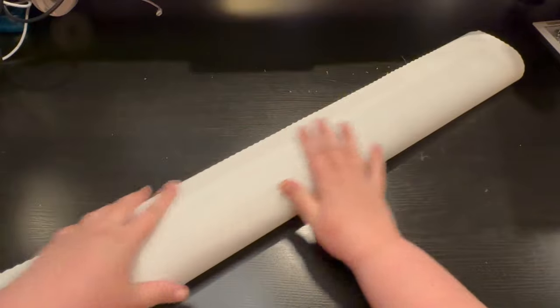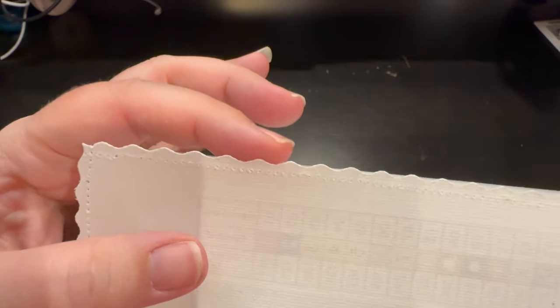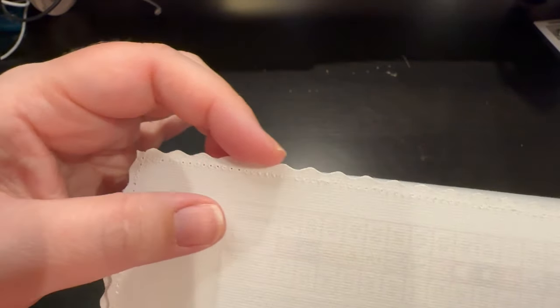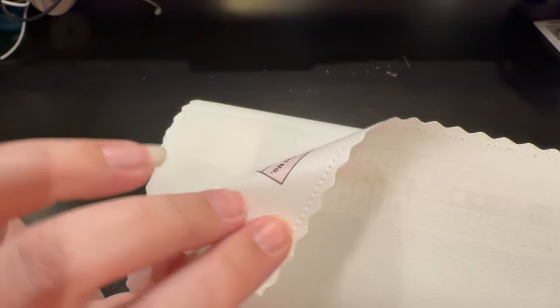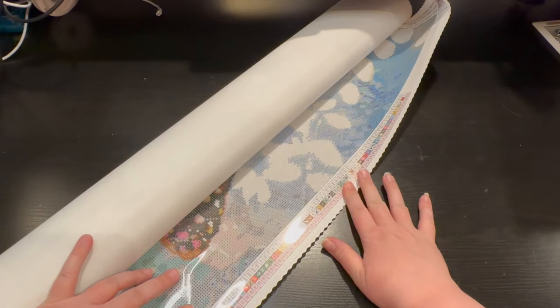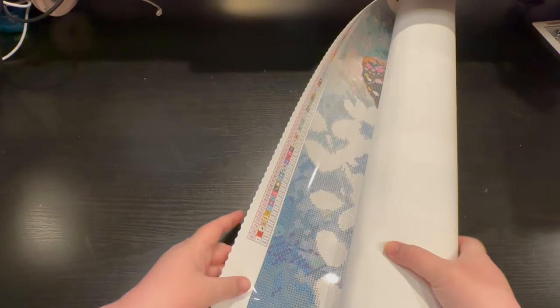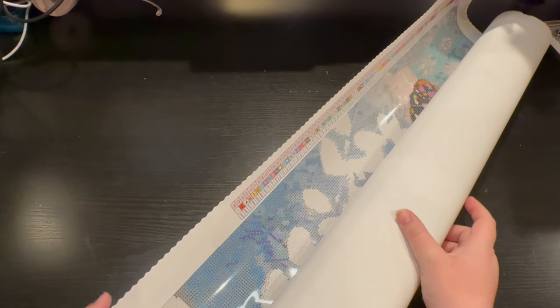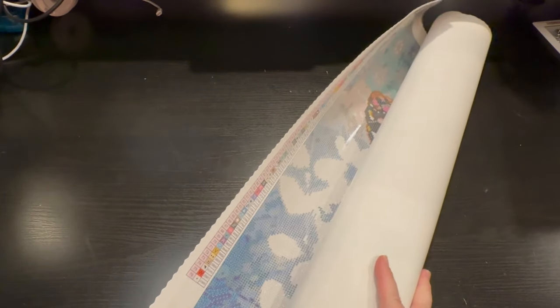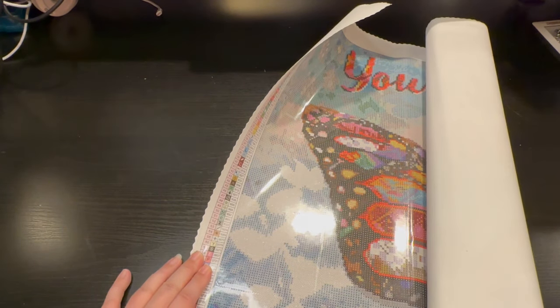I went ahead and cleared off my space and took this out of the plastic. It has the patented velvety backing and also has the serrated edges, so if your canvas decides to be knotty it won't go very far and your canvas will stay fresh and clean. This canvas — oh my goodness — has 76 colors and we're going to dive into those colors in just a minute.